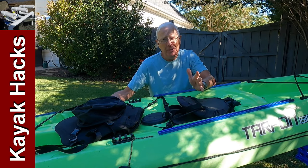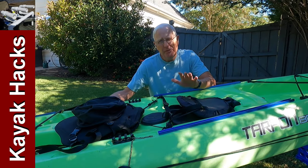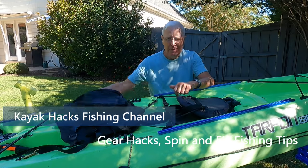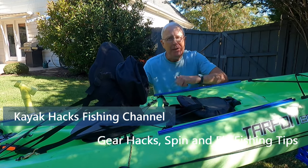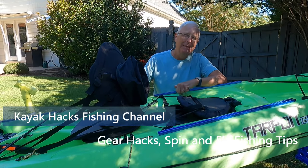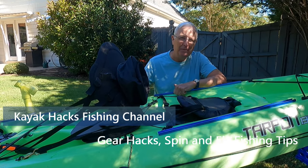I've got a real problem on this tandem kayak when I'm using it in the single seat mode. Where do I put my stuff in back of the seat? How do I get my milk crate in here? I've got the solution. Stay tuned.